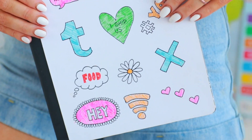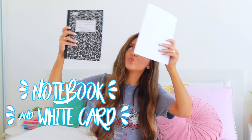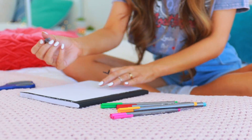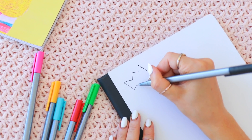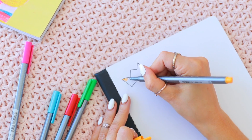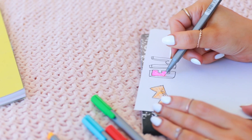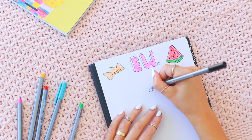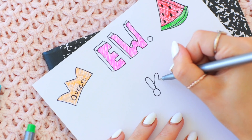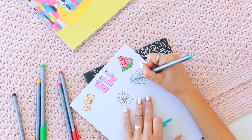Kicking off the DIYs, I thought I'd start with something super easy for anyone that's not feeling super crafty but still wants cute school supplies. All you need is a notebook, a piece of cardstock paper cut down to the size of the front cover, and some pens or pencils. I'm just drawing some super cute small images all over my notebook — things like a crown, a watermelon piece, and some sassy quotes.